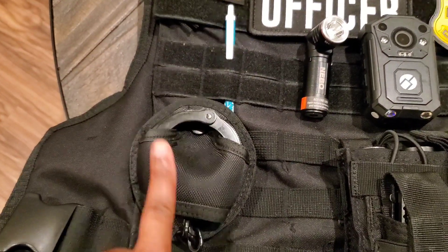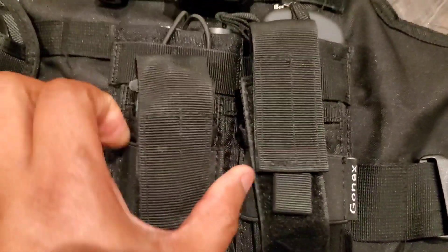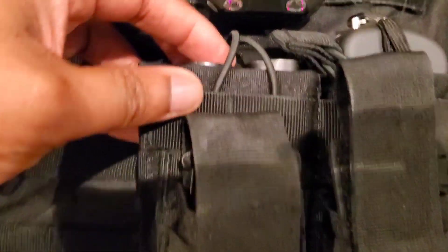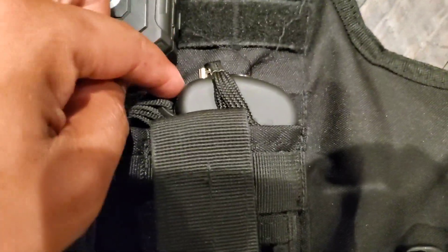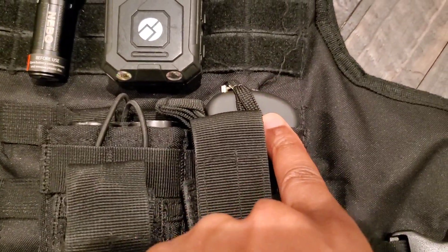I have a set of cuffs here. I have this pouch right here — normally you can put extra magazines in it, but since I have mine on my duty belt, I have two spare flashlights in here and a portable handheld taser.